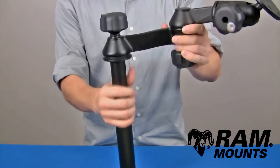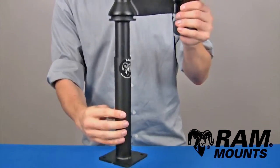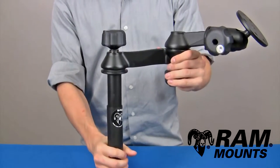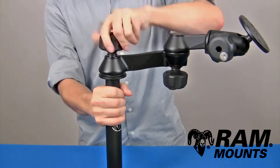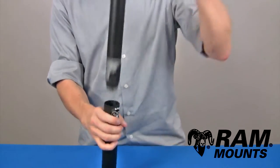Simply insert the wedges and then by tightening down on the knob directly above the pole, it forces the wedges to expand inside of the lower pole and holds firm in place for any rugged environment. It's commonly used in vehicles, and with this adjustment you can also articulate the height of the entire swing arm assembly.